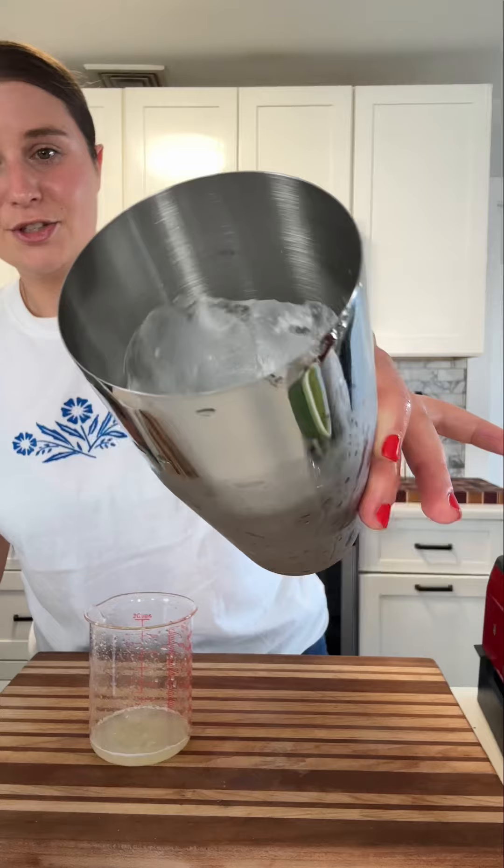Strain this. Look at how gorgeous and green that is. A little salt rim. We'll juice a little fresh lime. We have our cocktail shaker with a bunch of ice.